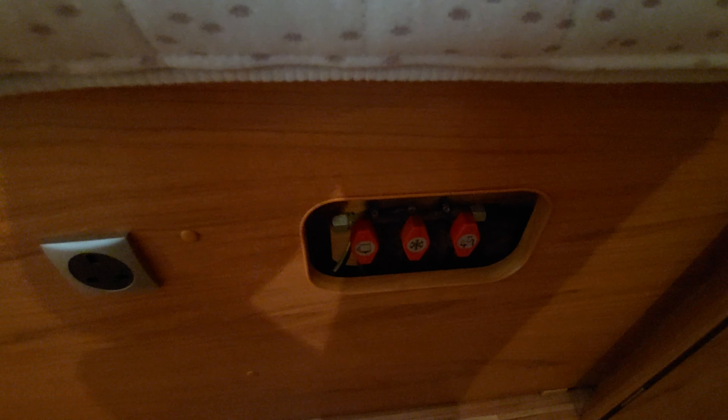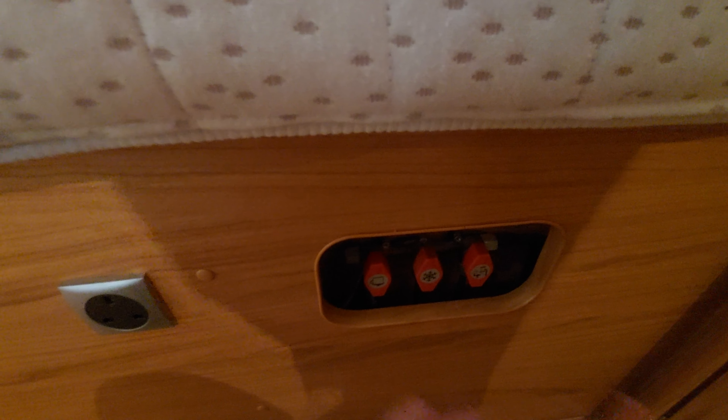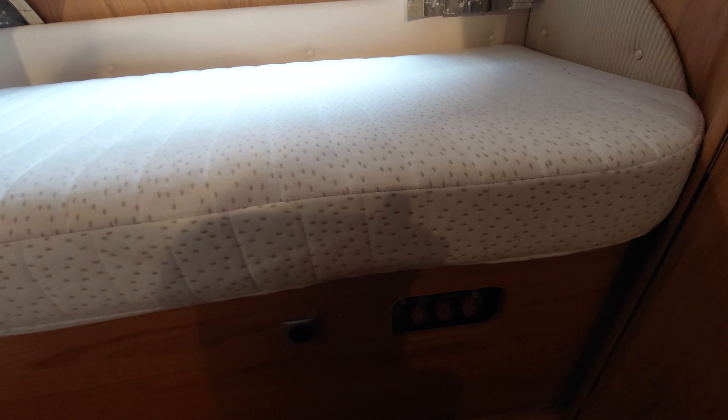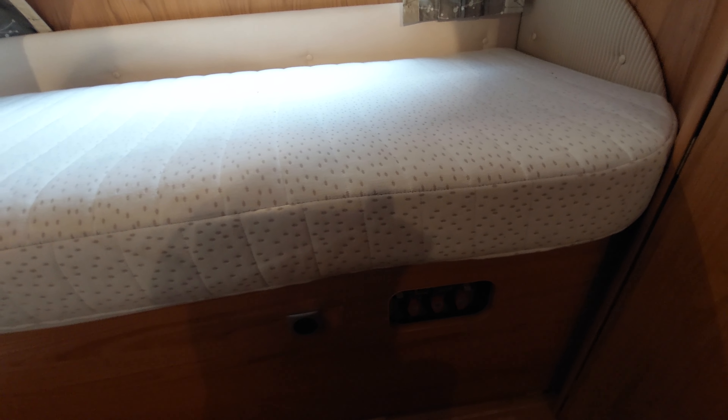On the fascia here you've also got another 230 volt socket. Finally, you've got some isolator valves — these red valves here — which allow you to isolate certain areas of the vehicle. Everything you need to know is on the panel I've spoken through already; these are really only for technicians when working on the vehicle to isolate certain areas when testing appliances.